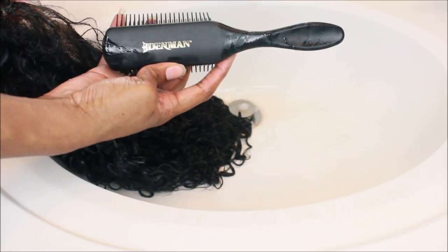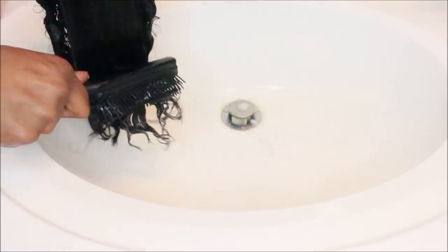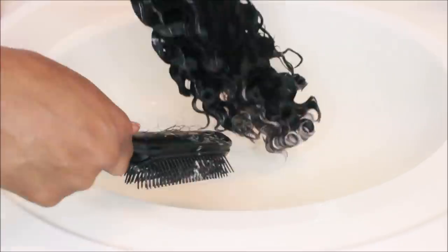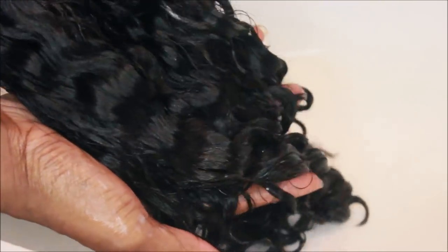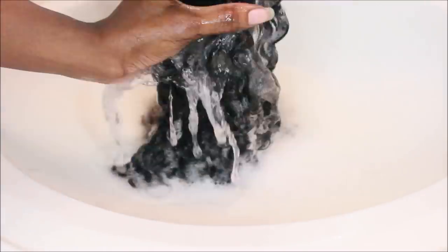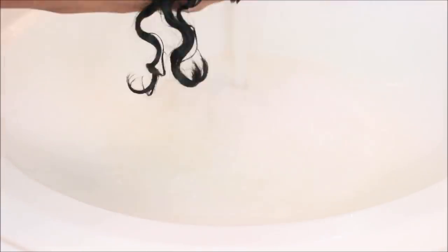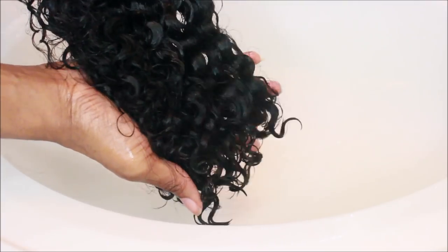Using some Aussie Moist Conditioner and a Denman Brush, just go through the hair and get those curls popping. Those two things are crucial when you have curly hair. Get yourself some Aussie Moist and a Denman Brush and you're good to go. Now I'm just rinsing the hair out with some cold water — that's going to keep those curls popping and keep the frizz away.